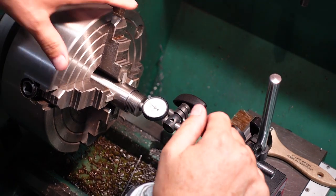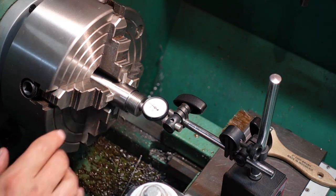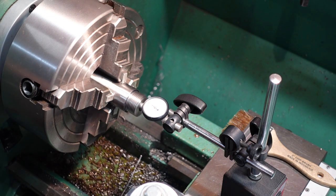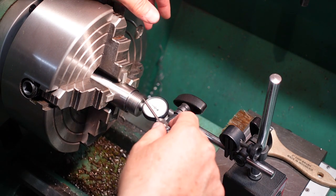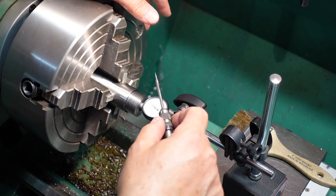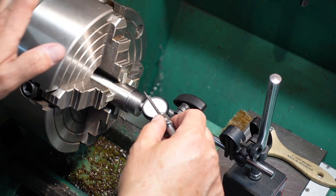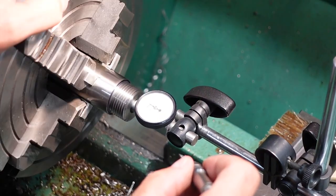I've got a 110 thou dial indicator out on the outboard end — the muzzle end of my gun. I'm going to check my runouts after I'm done with the threads, make sure I'm within 110 thou or so, which I usually am. Then I'm going to clock the barrel so we can clock the receiver. I'll take it and actually put a mark on top of my chuck here. Let's go ahead and see what we got.